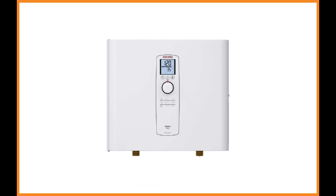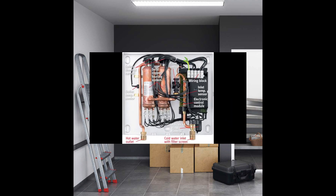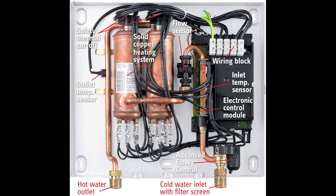The Stiebel Eltron Tempra 24 Plus uses Stiebel's patented advanced flow control technology, allowing this tankless water heater to deliver slightly less water than competitor brands. It will consistently deliver the desired hot water temperature without a cold water surprise, and never compromises the water pressure. A built-in microprocessor is so intuitive it can detect flow sensitivity throughout the home, ensuring a consistent output temperature no matter if the water flow rate increases or decreases.